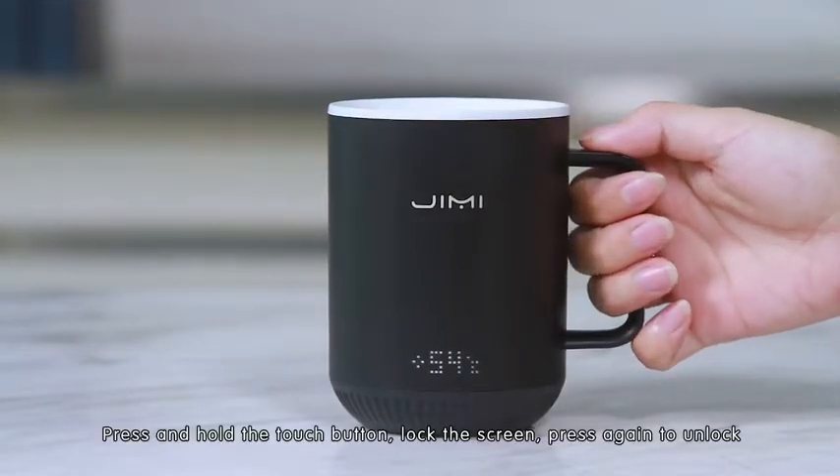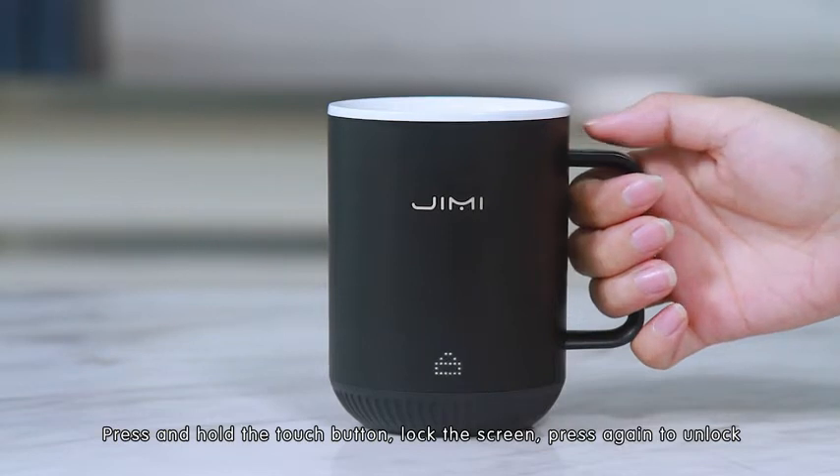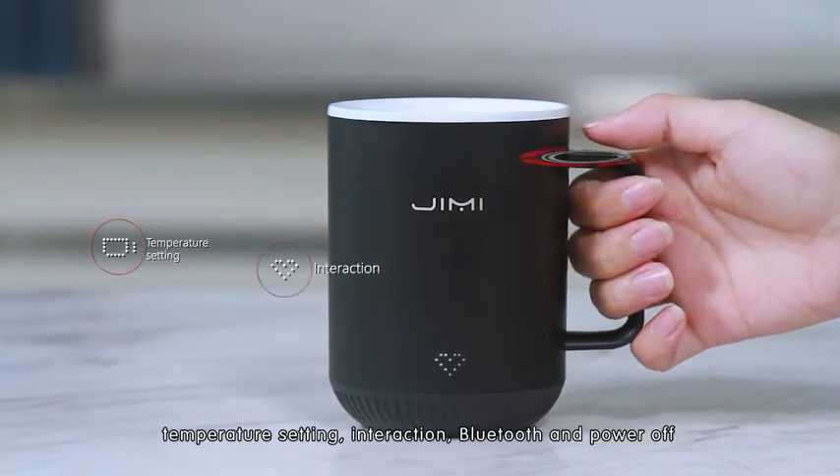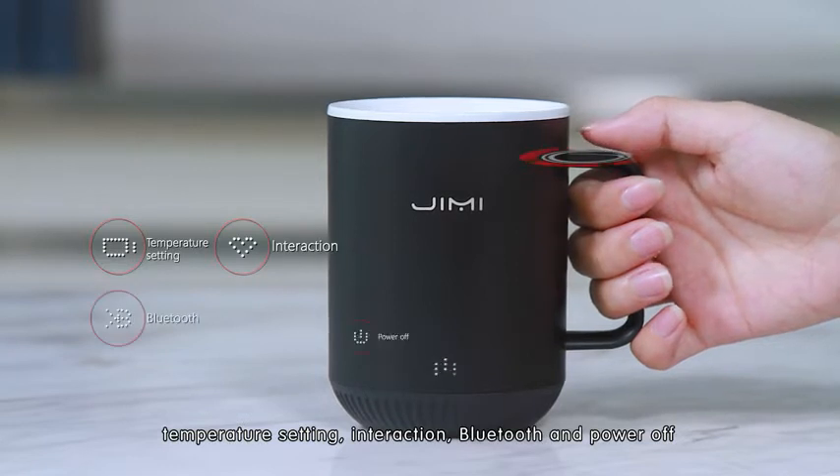Press and hold the touch button to lock the screen; press again to unlock. The menu includes temperature setting, interaction, Bluetooth, and power-up.